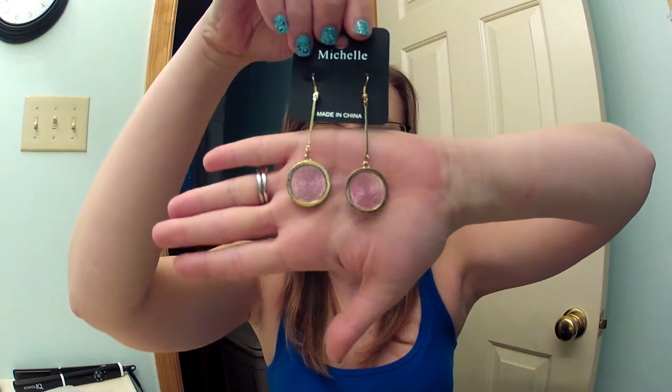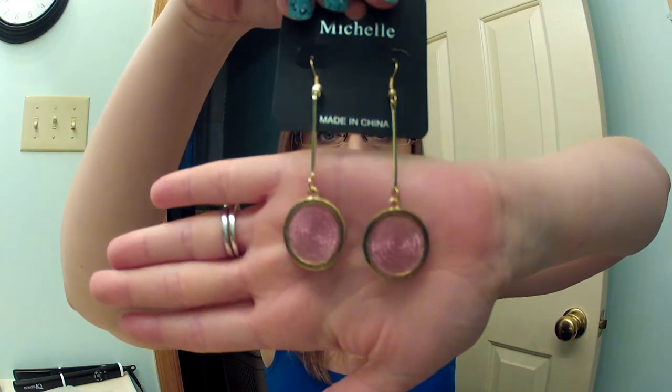The next thing I got were these earrings. They're gold with pink discs and they're really, really pretty — they're dangly. I'll try one on, then you'll get the real idea. These are really nice. I'm impressed. That looks great, those are really fun. I like them. They can't all be good, can they? Maybe.